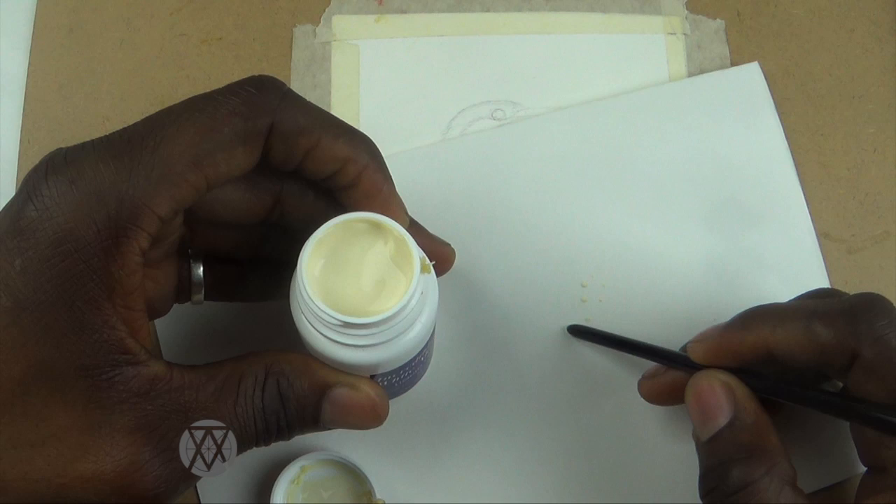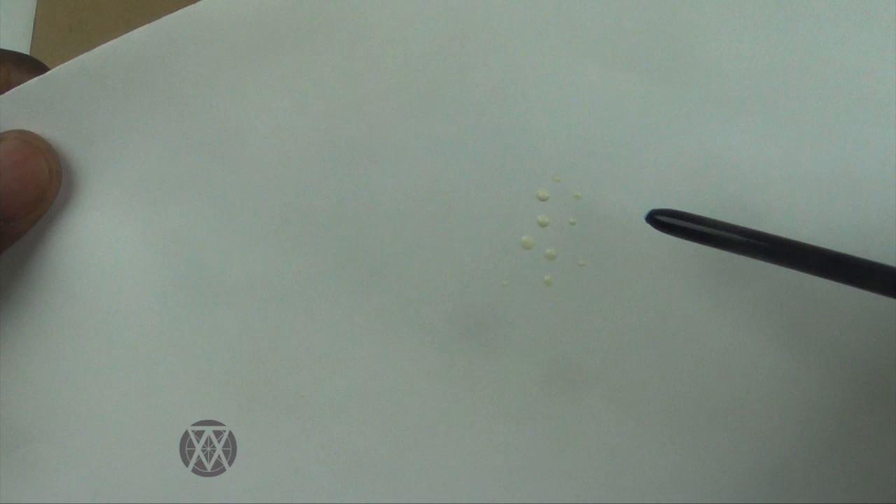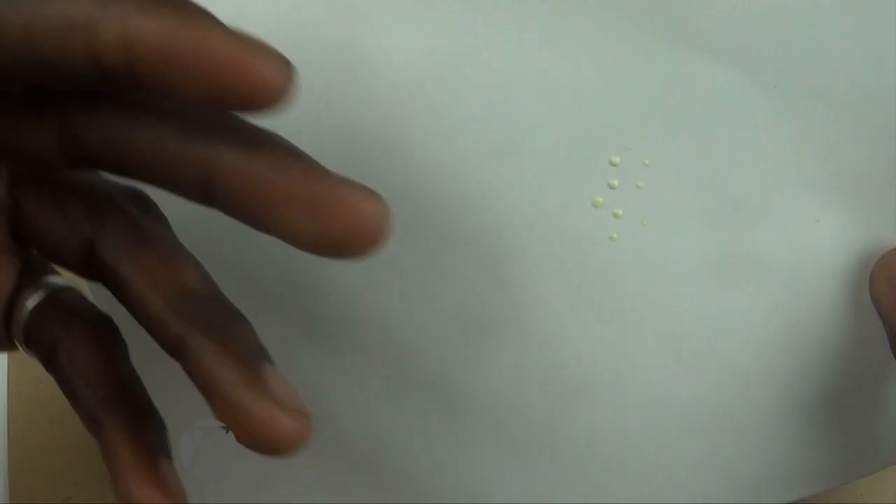Masking fluid is like a water-resistant material, and it's pretty useful because it's easy to erase. I'm just using the end of the watercolor brush here to apply it. Once these few dots are dried, you can paint over them and then erase them — use something soft like a gum eraser and pick those little things off the paper. You'll see the specks of white from the paper show through the painting, and you can leave that as is or paint over it to add some contrasting color.